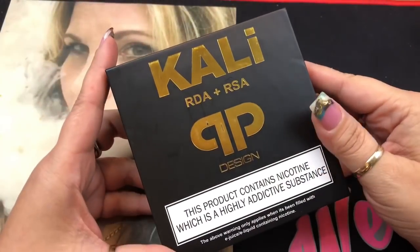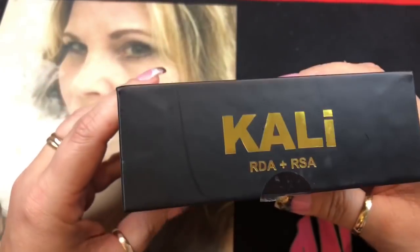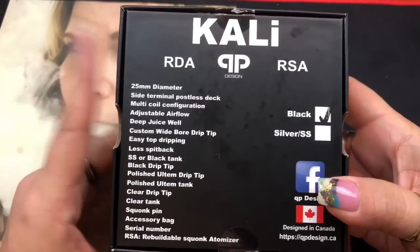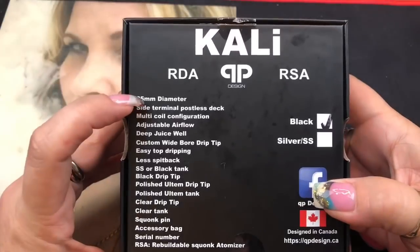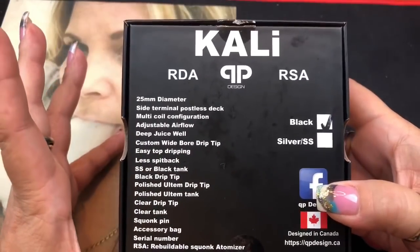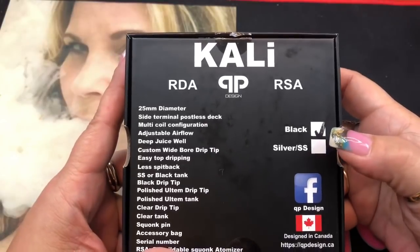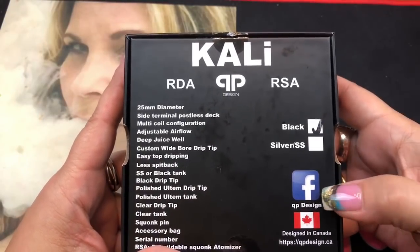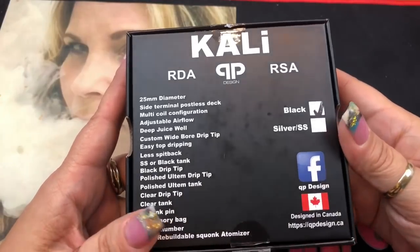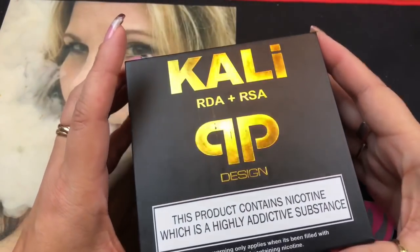Here we are with the Kaylee RDA/RSA by QP Designs. This was purchased for me by one of my subscribers so I can review it. It's a 24mm diameter atomizer with a really deep juice well, a postless deck, and a whole bunch of extras. It only comes in black and stainless steel. It's designed in Canada and it got here in about a week — really fast.